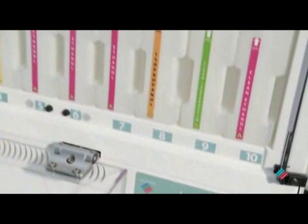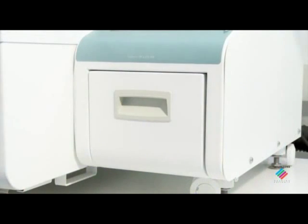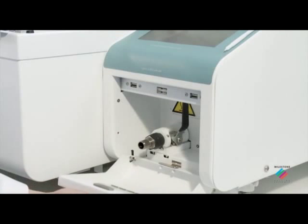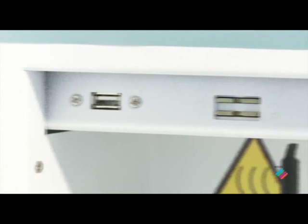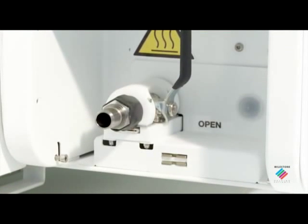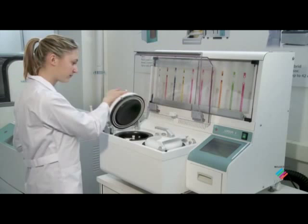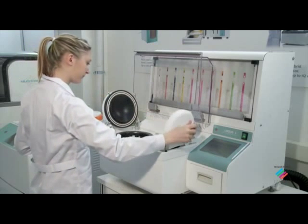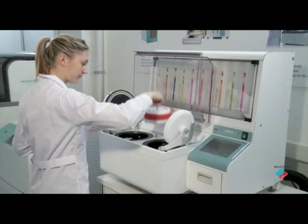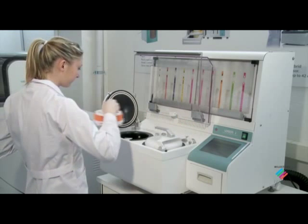Implementation of the lean lab requires optimized dedicated instrumentation, enabling flexible handling of specific work stream needs. Logos J is a new lean tool which allows rapid processing of biopsies up to three millimeters in thickness, leveling out the workload by running small batches of dedicated types of tissues.